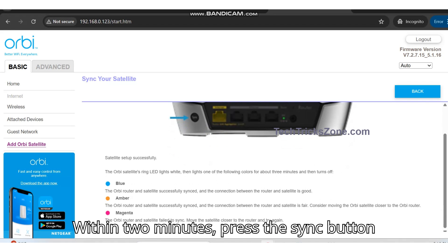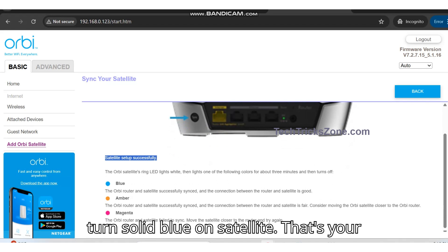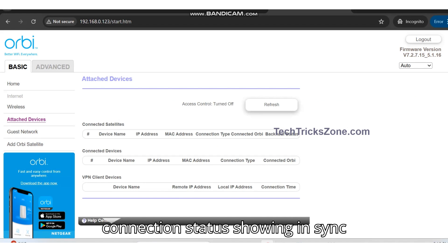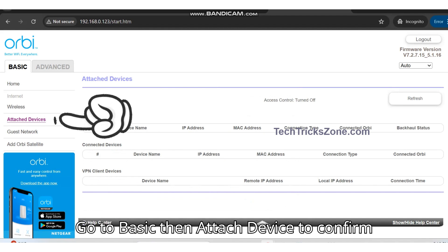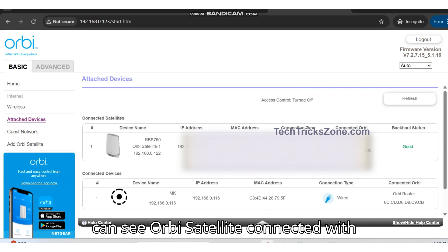Within 2 minutes, press the sync button on the satellite. Watch for the LED to turn solid blue on the satellite — that's your success signal. You can also see the connection status shown in the sync settings. Go to Basic, then Attached Devices, to confirm the connected satellite device. Here you can see the Orbi Satellite connected with good signal strength.